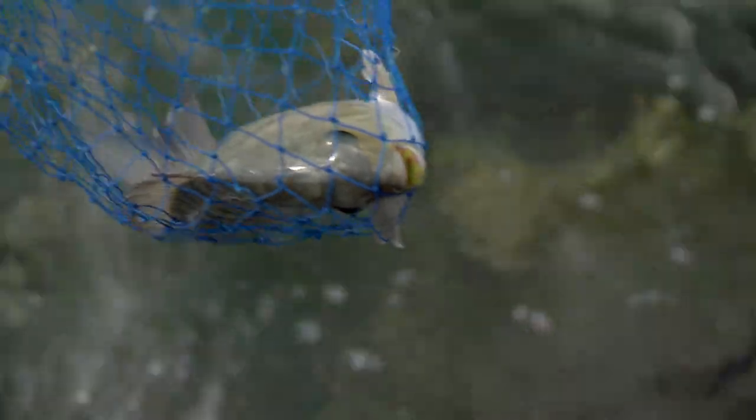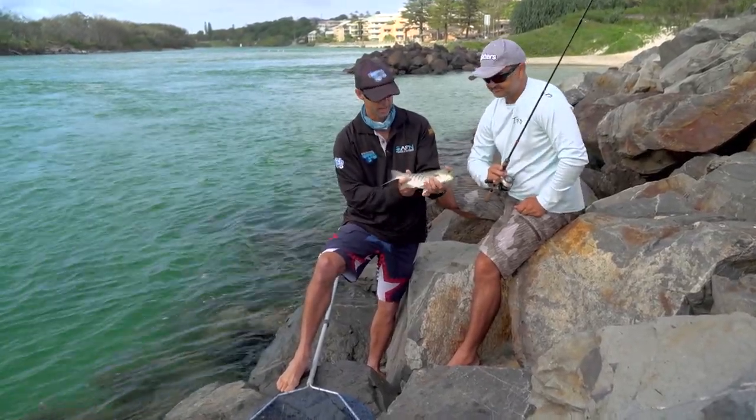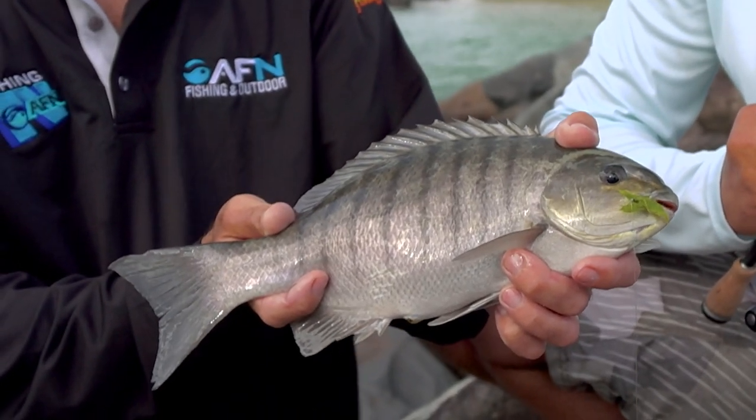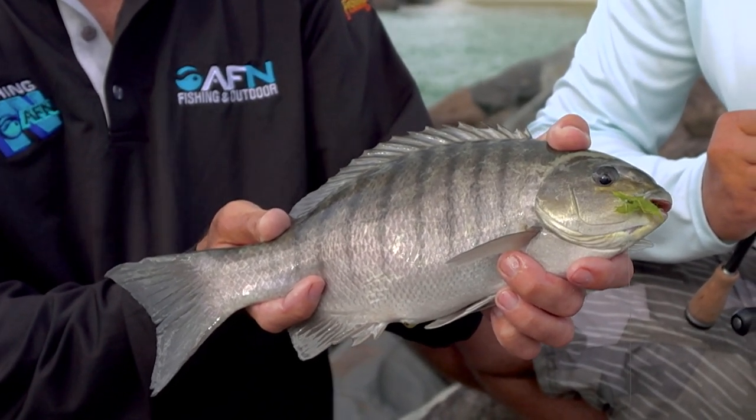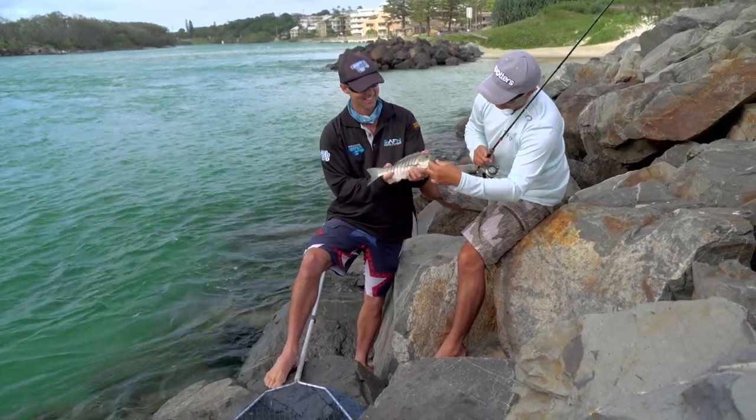Most Ludrick guys know that you get two distinct populations - your ocean runners and then your upper estuarine ones. The upper estuarine one's much darker, whereas look at that - it's just a beautiful bronzy-coloured fish. Thought he was getting a bit of weed for breakfast. Pinned him right in the corner of the mouth.